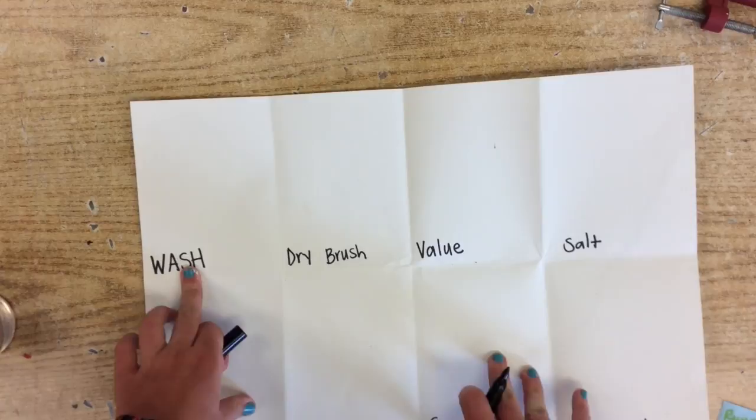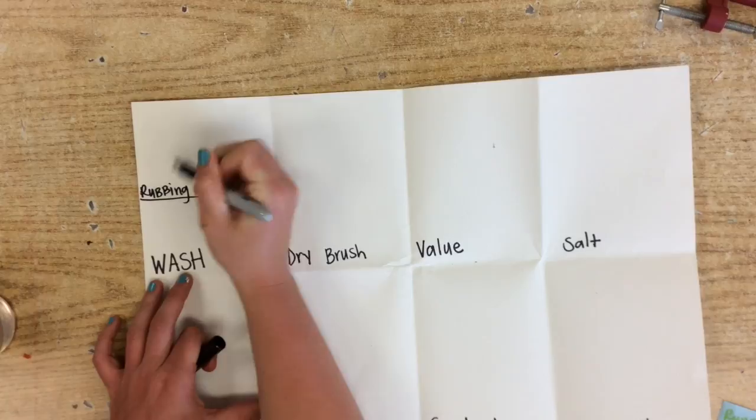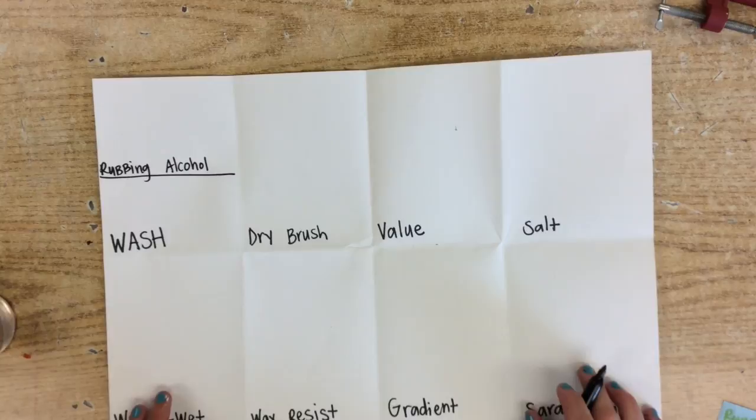One more that we need to do: in the wash box, go ahead and divide this box in half. And above there, go ahead and write 'rubbing alcohol.'